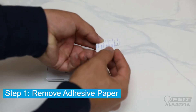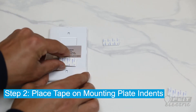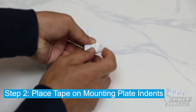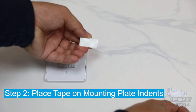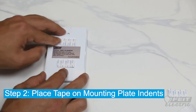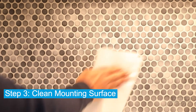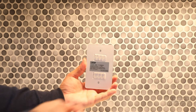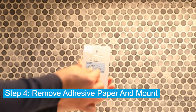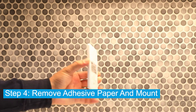We are going to mount the handheld remote using the double-sided tape. Begin by removing the adhesive paper from one side of your double-sided tape. Then, place your double-sided tape on the mounting plate indent. Be sure to wipe down your mounting surface. Remove the adhesive paper from the other side of the double-sided tape and mount to your surface.